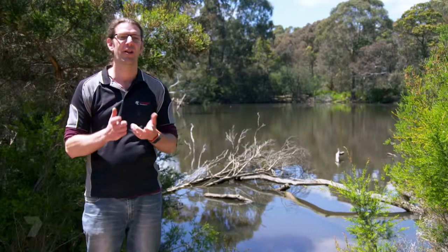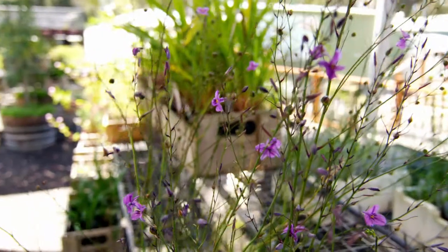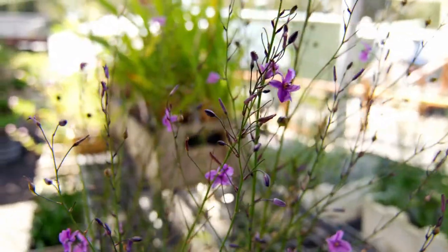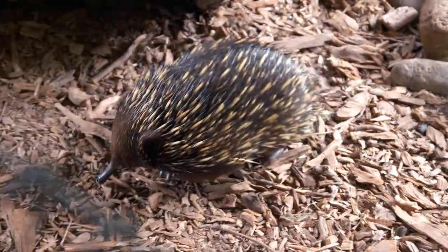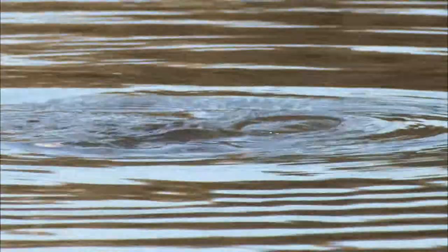My favourite plant in the wildlife sanctuary is the chocolate lily. It's a really awesome plant — so tiny, but every summer it shoots up this massive purple flower. And if you smell these flowers, it smells like chocolate. My favourite animal is the echidna — I really love them because they're a monotreme. They are an egg-laying mammal, and there are only three of those in the world: the echidna, the platypus in Australia, and another type of echidna that's actually in Fiji.